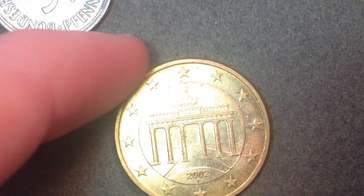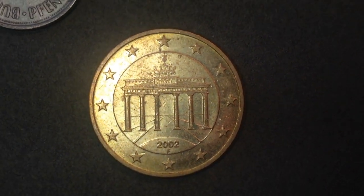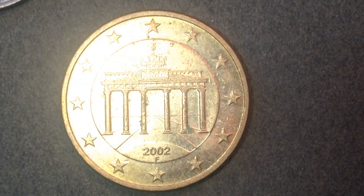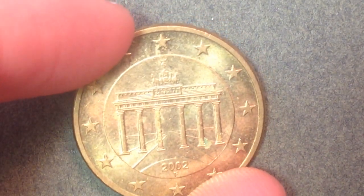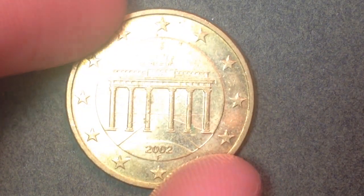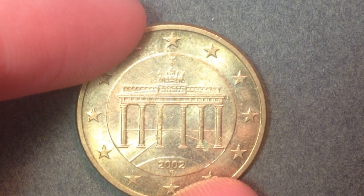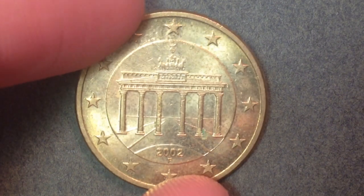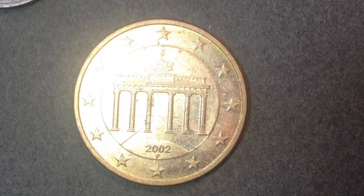Now let's bring in the more modern coin. This one also comes from Germany and has 50 in its denomination, but it's a 50 euro cent coin — they switched over to the euro just like most other countries in Europe did. This particular version was made from 2002 until 2006. It has a similar mint mark at the bottom: A is Berlin, D is Munich, F is Stuttgart, G is Karlsruhe, and J is Hamburg. The one I have here has the F mint mark, indicating it's from the Stuttgart mint.